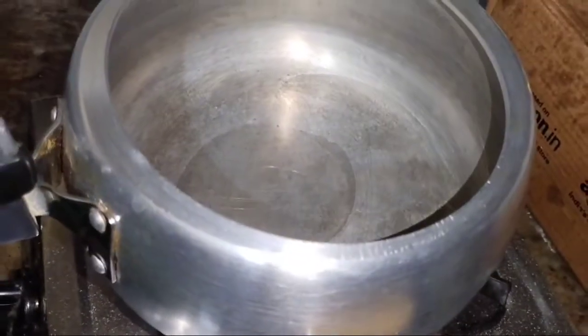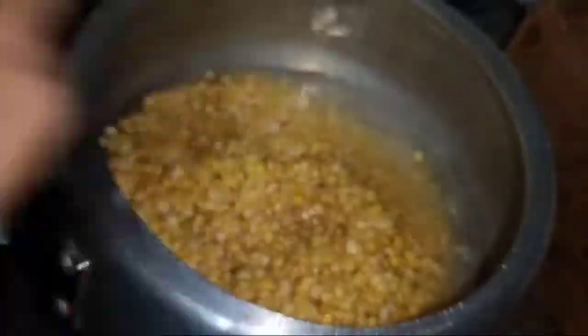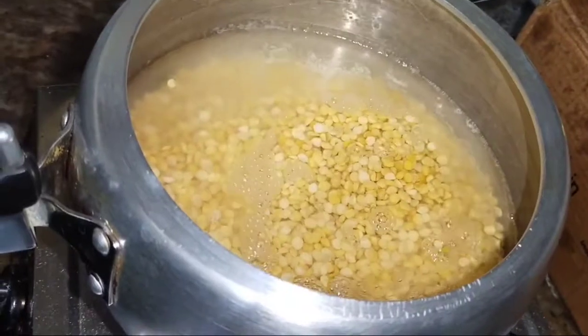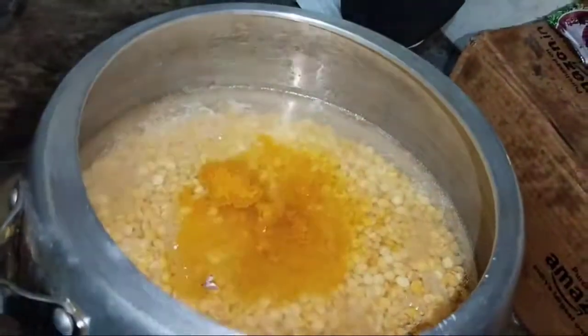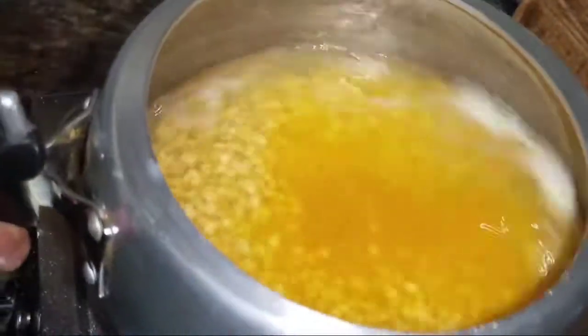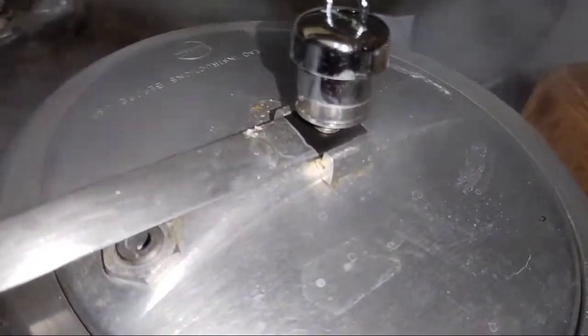I am going to take a quarter of the chana daal and put it in the cooker, adding the chana daal in.